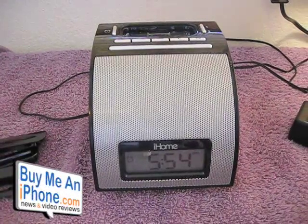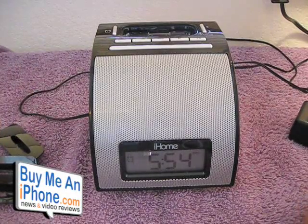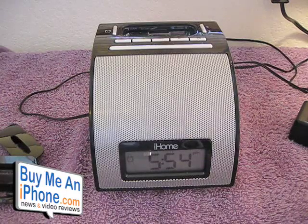Okay guys, so here we are at the close-up camera for the iHome iH110. This is the alarm clock for the iPod.